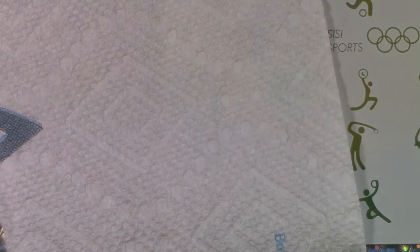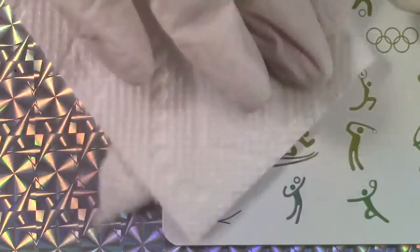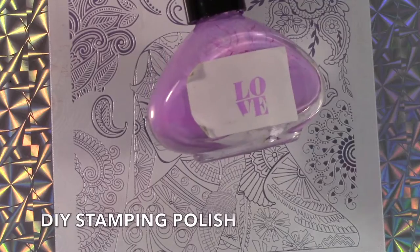How do you clean these? It's just like any other stamping plate — use a paper towel and some acetone, and it wipes clean. We're done.